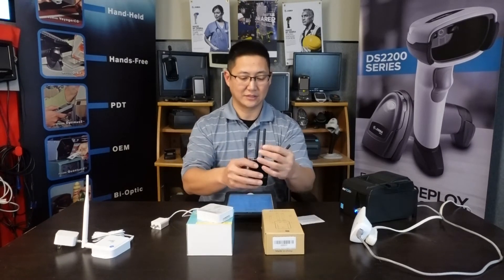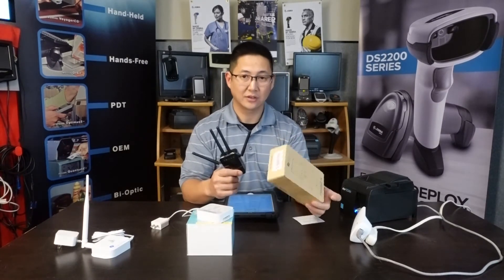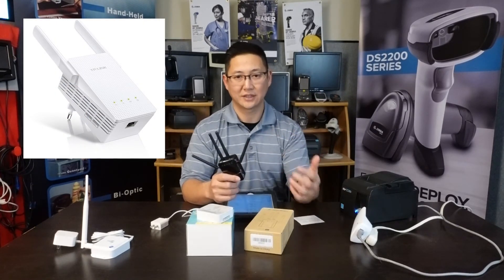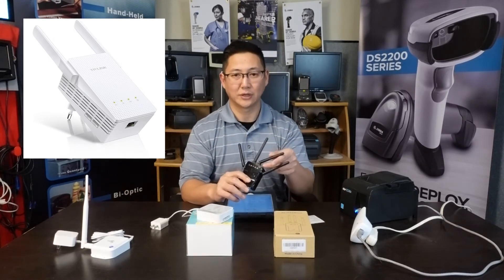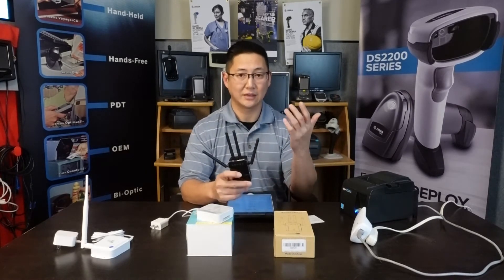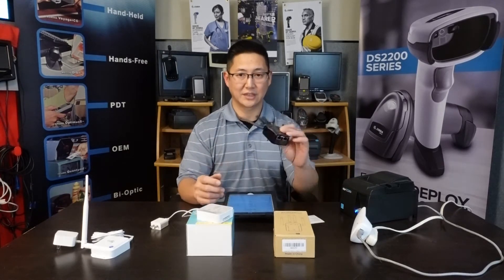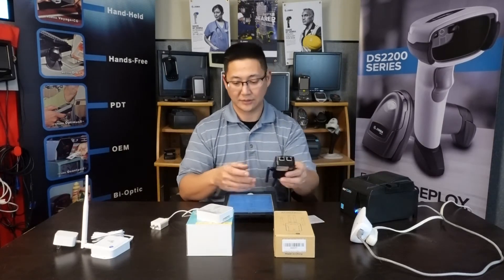Next up is the one that has the antennas. This is labeled as a wireless repeater, but when we set it up it works exactly the same way. Instead of an app it has a website. This supposedly has more range than the other one and it's a little more stable, but it works exactly the same. It creates an extended network that you'll probably want to disable anyway, and then it has two ports on the bottom where you can connect your wired device.